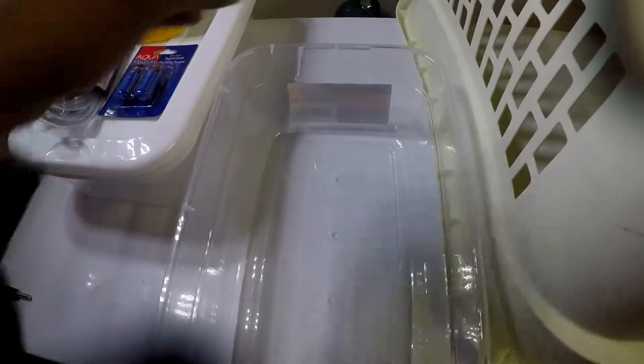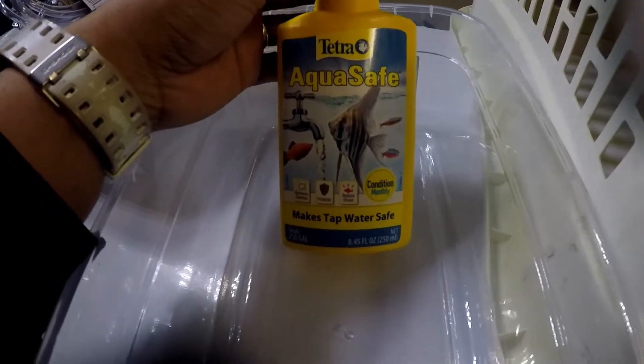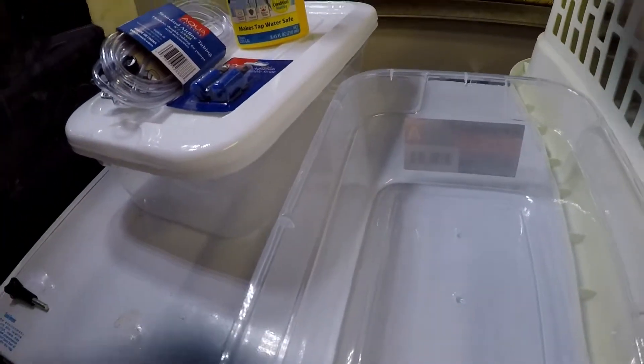So the first thing I think I'm going to do is get some water from the tank, since it's already cycled. I was going to use tap water and then just de-chlorinate it, or spring water and de-chlorinate it and add this to it. But since it's already cycled, the big tank is already cycled, so I'm not afraid it won't harm them — I'll get some already-cycled water.